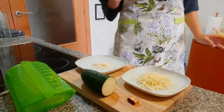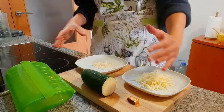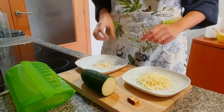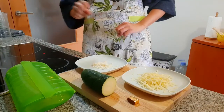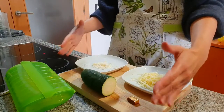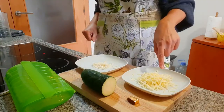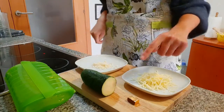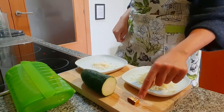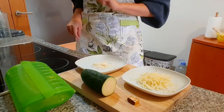To make this courgette cream, obviously we're going to use courgette. I'm going to use half of it because this one was massive. My friends in England, if you're watching, they will be laughing because they always say your vegetables in Spain are so big — this one was more than 300 grams. So half of it will be enough for one person. A bit of mozzarella cheese, a bit of parmesan cheese, and a vegetable stock cube — just a quarter of it to give it a bit of flavor.